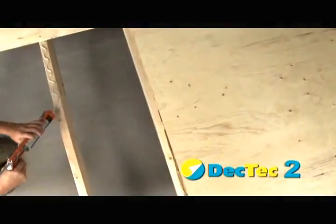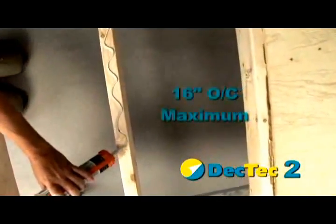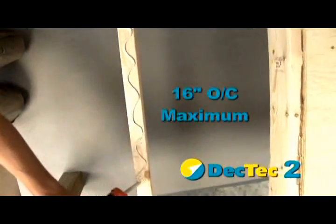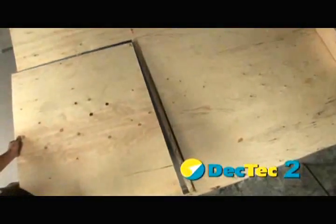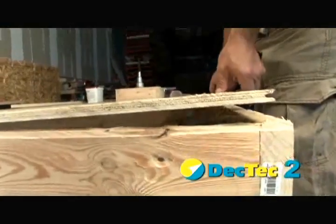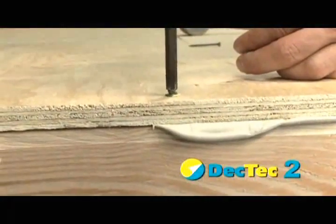Before you can install DeckTech, you must have a solid substructure that meets all local building codes. Floor joists should be a maximum of 16 inches on center and plywood should be a minimum 5/8 inch CDX exterior grade tongue and groove. Decking should be glued and screwed with screws to be a maximum 8 inches on center.